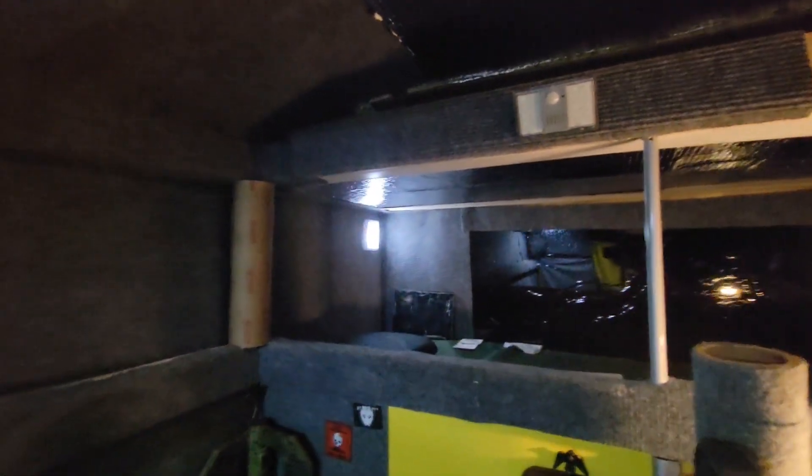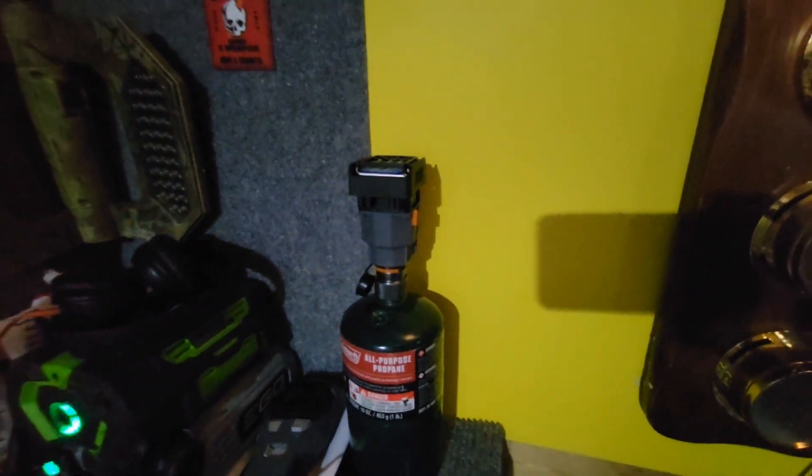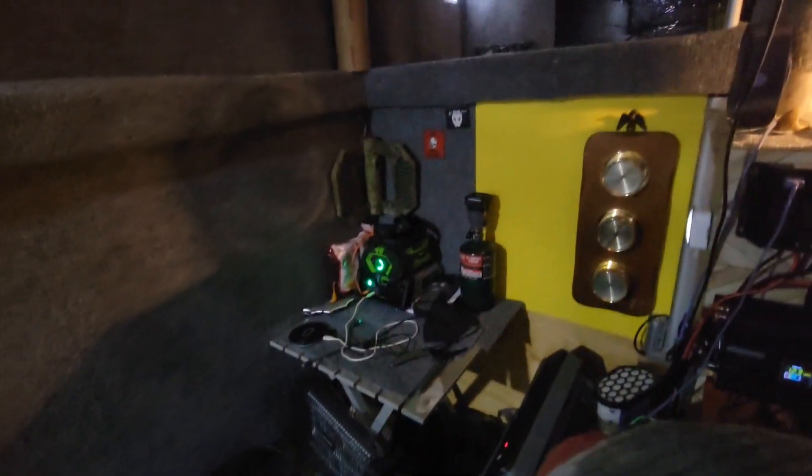Got a battery-operated light switch up there — that's another Thermacell one a subscriber sent me. This Thermacell here I saw Lead Farmer with, so I got the same thing. This folding table — I also saw Lead Farmer with that, so I got myself one. And this is a mosquito zapper for any mosquitoes that manage to make their way in here — that'll take care of them.